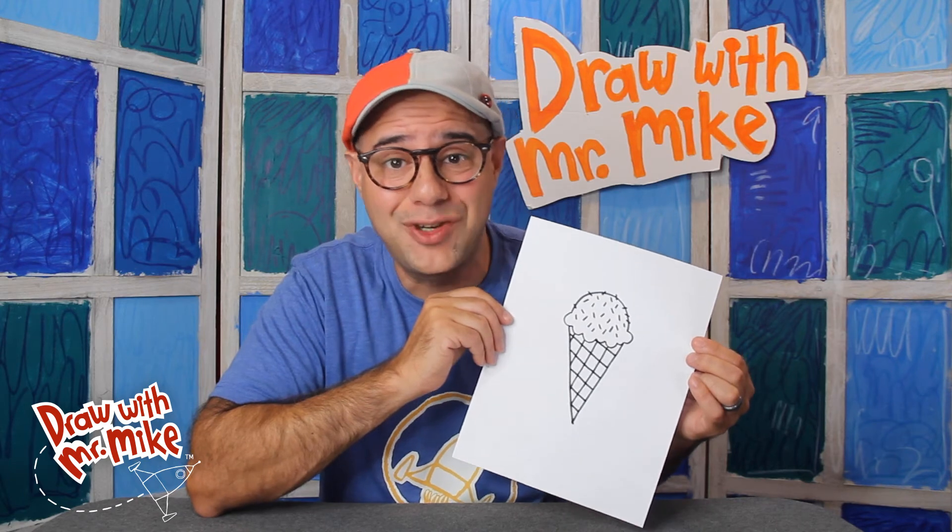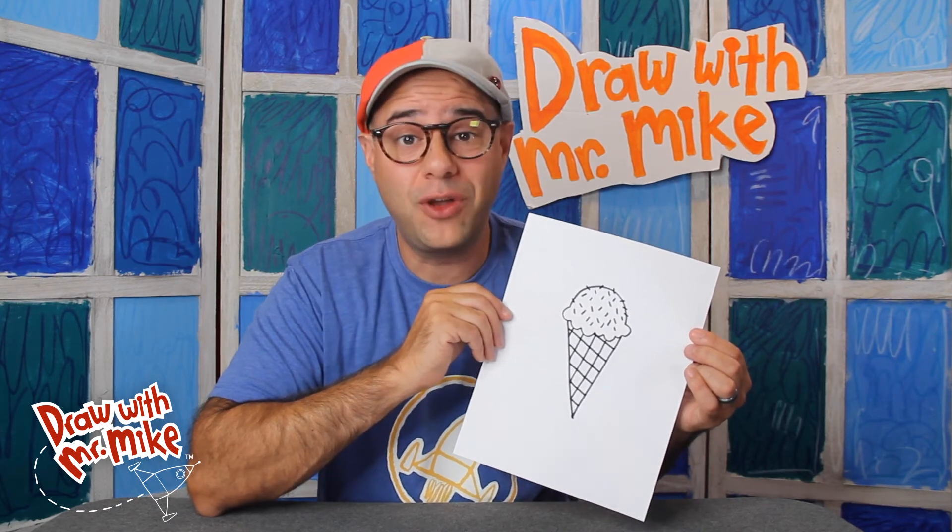How easy was that? You only needed two things to build this ice cream cone. Fantastic job everybody. Thanks so much for drawing with me. I'll see you next time. Bye!